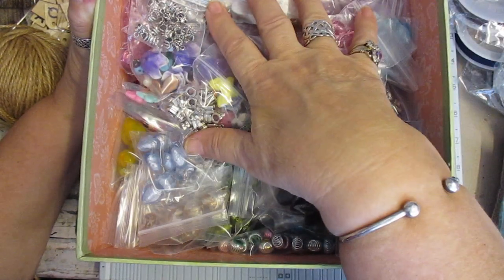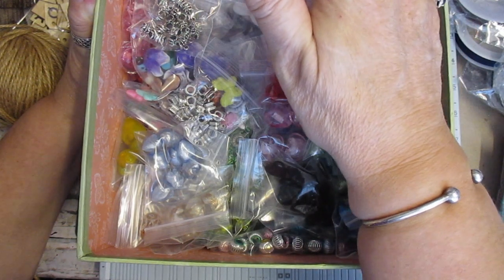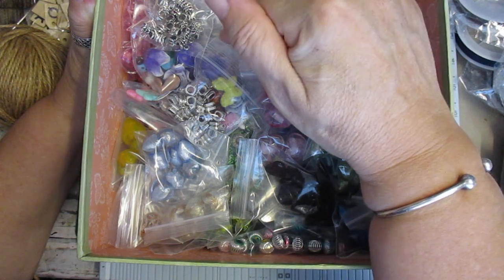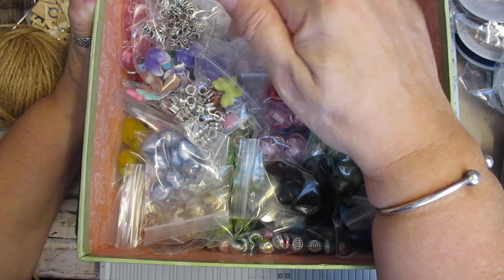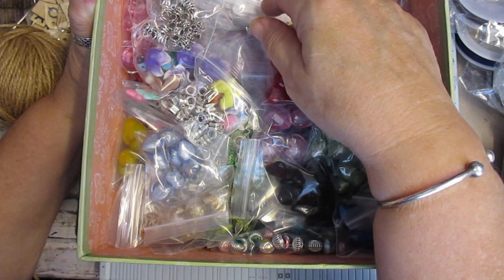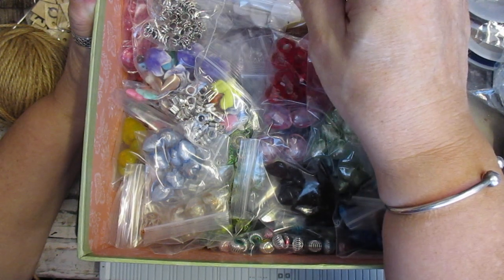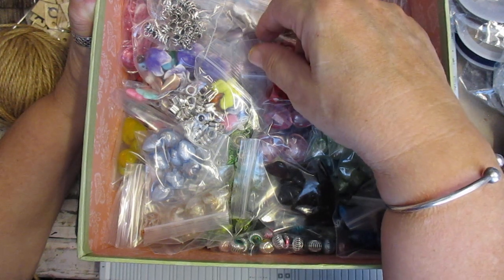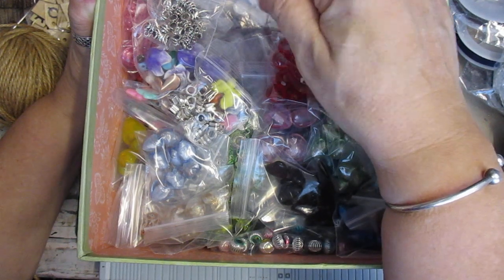We do not know what each parcel is going to cost until we take it to the post office. Once they let us know, we agree for it to go. If I'm not sure the customer will agree to paying any extra, I will always ask them, bring the parcel home and ask them first. And then I will take it back to the post office the following day. We do only ship once a week.